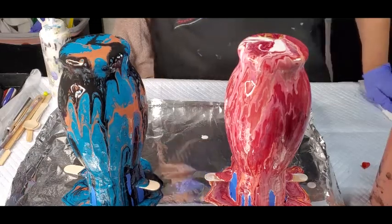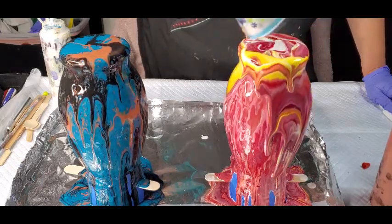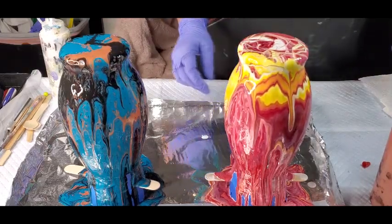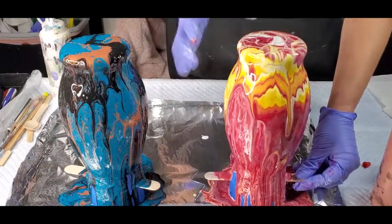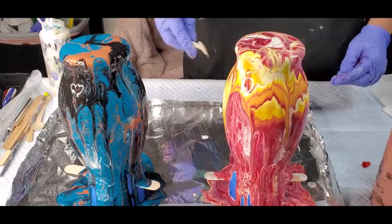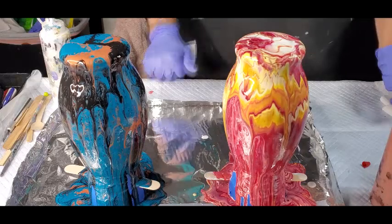Okay, so there's full coverage on this. I'm not loving it - I want some more yellow in there. So I'm going to run it around one more time here, and then I can tip it so that it comes off. I'll just blow off the excess so it's not super thick on the bottom.